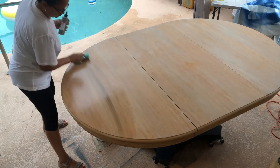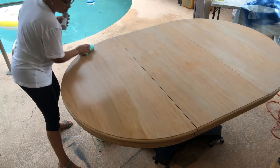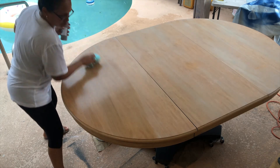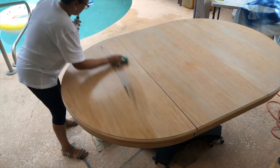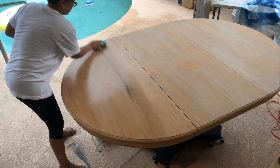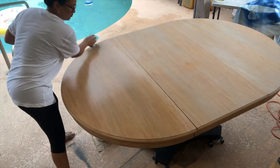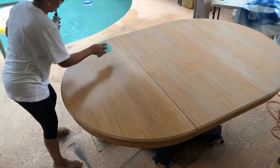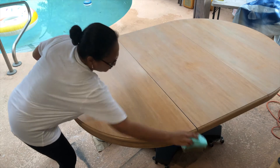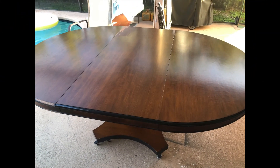Thank you so much for watching. I know I did a lot of different steps in this furniture flip, and time doesn't always permit me to explain the why — I'm trying to keep these videos short and to the point. If you have any questions, feel free to put them in the comments; I reply to every single one. If you enjoyed this video, please give it a thumbs up and leave a comment. When YouTube sees that you engage with my video, they show it to more people, which helps my channel grow. Be sure to subscribe so you don't miss a video. Here's a throwback to what this dining table looked like before — and here it is now.